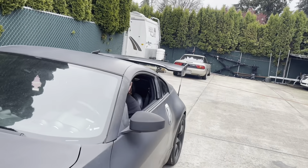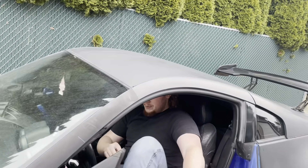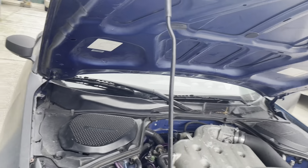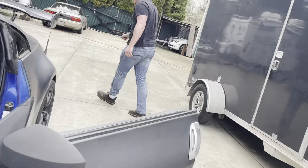Did you get a new exhaust, dude? Yes dude, I got an intake too, let me show you — sounds pretty good. Come check this out. Yeah, so I got a new intake on it, nice. And then come here, look how big this tip is! It's not too loud, does it? It doesn't sound too loud. Here dude, give it a tiny little rev, okay.